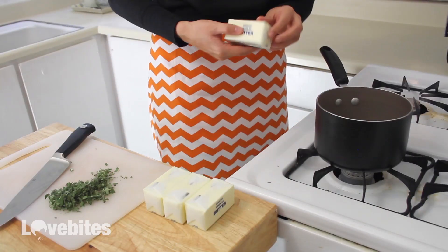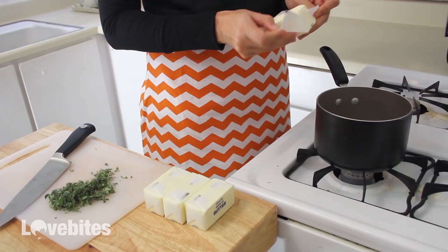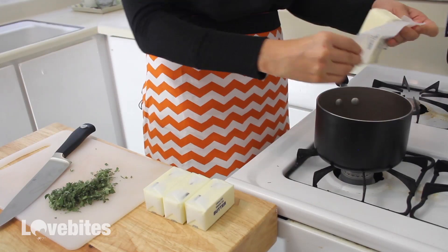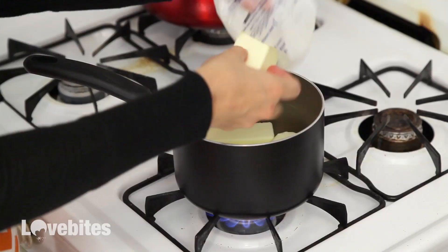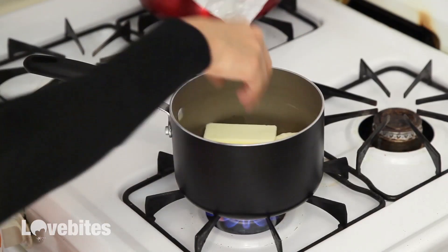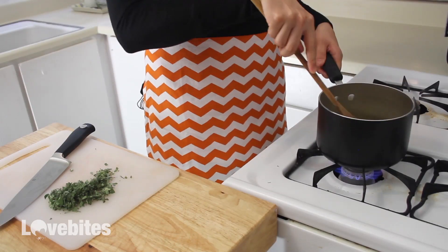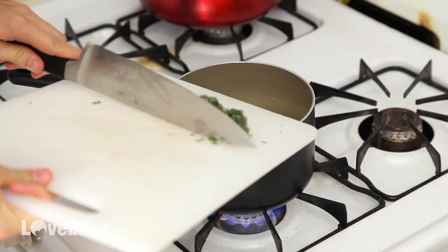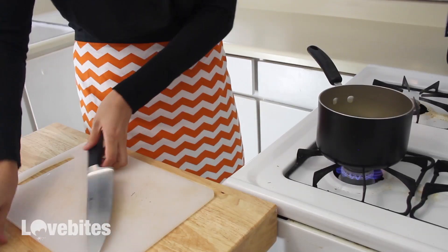Then to a saucepan, add in your butter. Bring that to medium high heat, add in your sage, and let the butter melt.